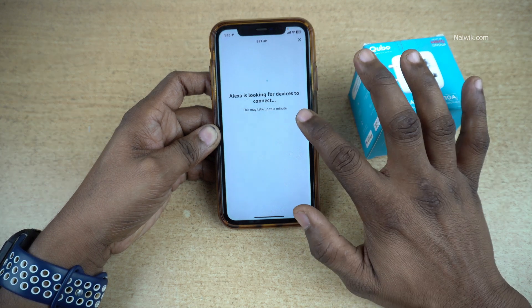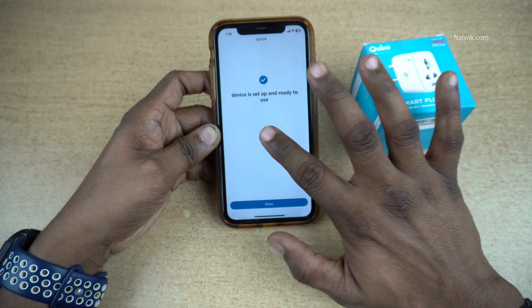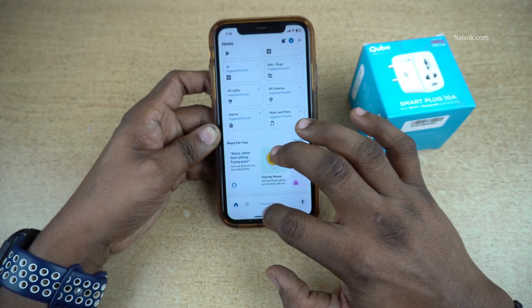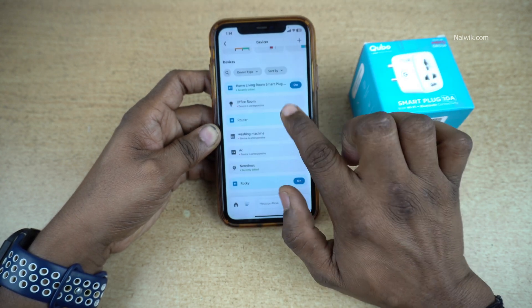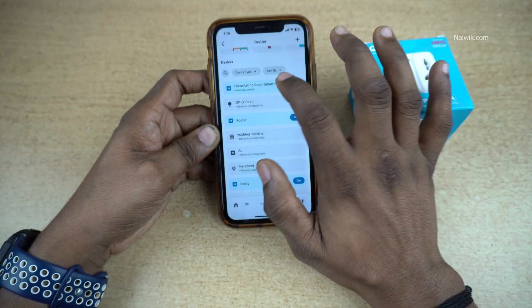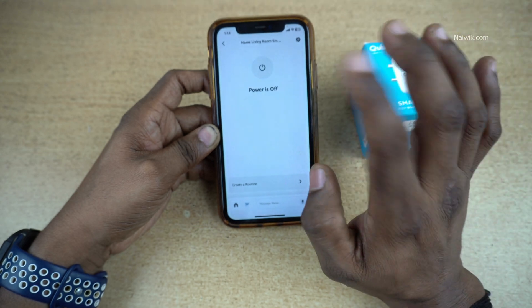You will see the message: Alexa is looking for devices. It will find the devices on your Cubo account and show them as set up and ready to use. Click on Done. Then click on Home, then the three lines, and click on Devices. Here you can see that Home Living Room Smart Plug is showing up, and from here you can turn it off or turn it on.